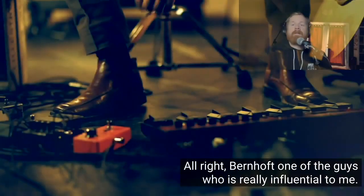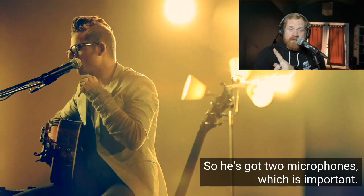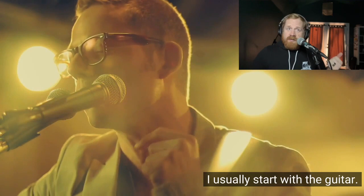Alright, Bernhoft - one of the guys who was really influential to me - let's talk about him a little bit. He's got two microphones, which is important: the one on the right is what he's looping, the one on the left is what he's gonna sing through. He's starting his loop with a vocal loop, which for me is difficult - I usually start with guitar. He's got two vocals going on now, a harmony.